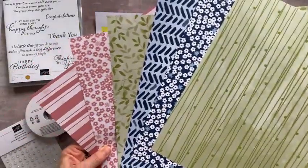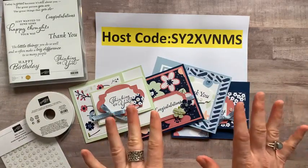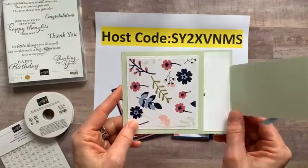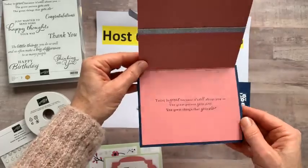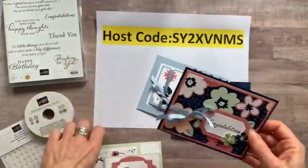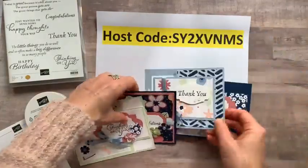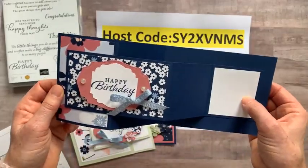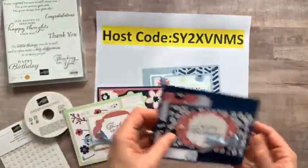Let me tell you about the different options available for the class to go kit. Here are the four cards — one opens up like this, this one starts with just one piece, this one opens the opposite way, and this one is a fun little Z-fold with a little space to write your sentiment. Each to-go kit gets you four card designs and you make two of each of them.